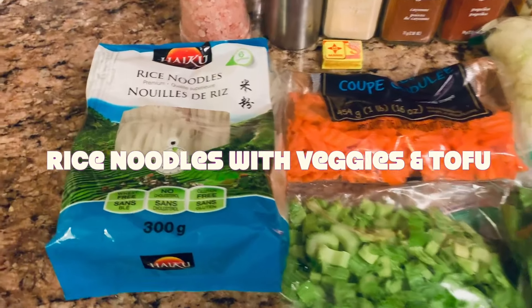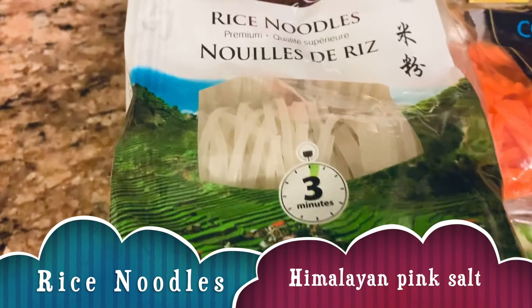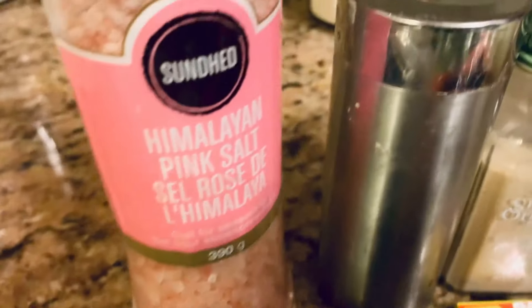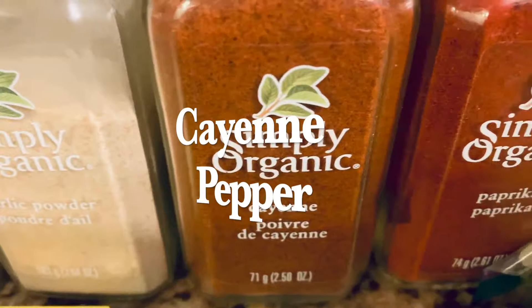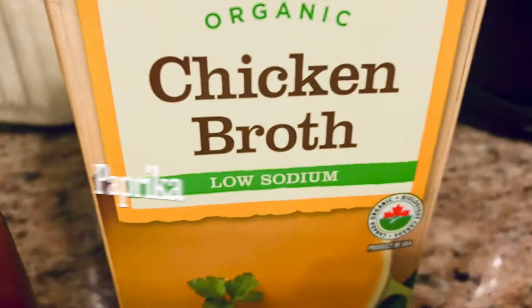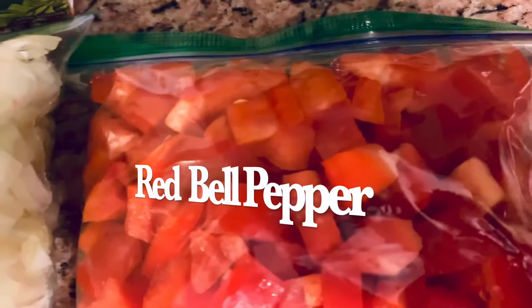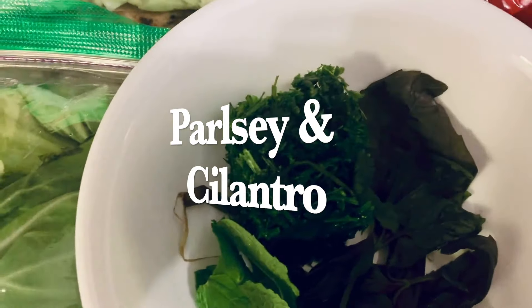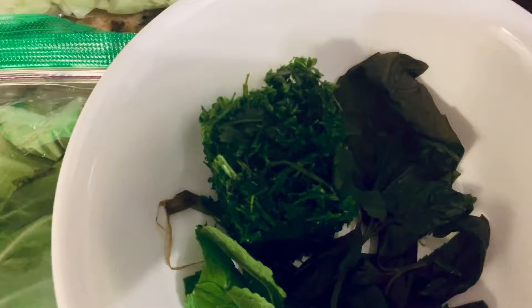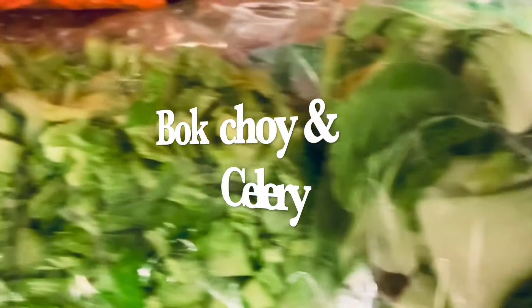Here are the ingredients: rice noodles, which are gluten-free and wheat-free, pink Himalayan salt, black pepper, garlic powder, cayenne pepper, paprika, chicken broth, chopped carrots, some Maggie, chopped onions, chopped red bell peppers, some tofu, parsley and cilantro already cut up and frozen so I'm letting it thaw, bay leaves, mint leaves, bok choy, and celery.